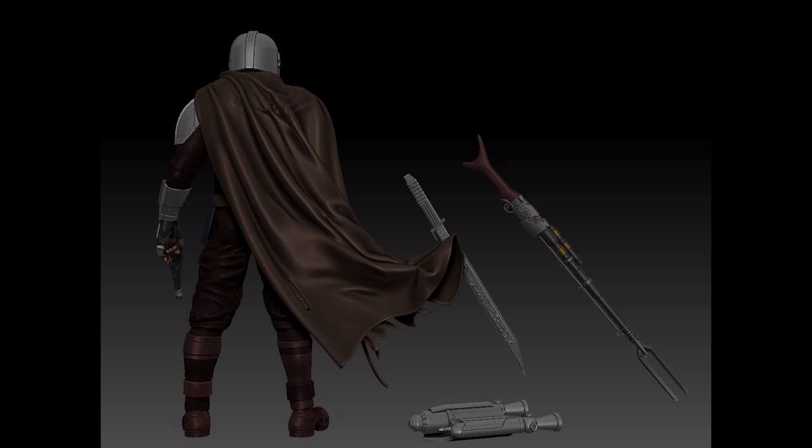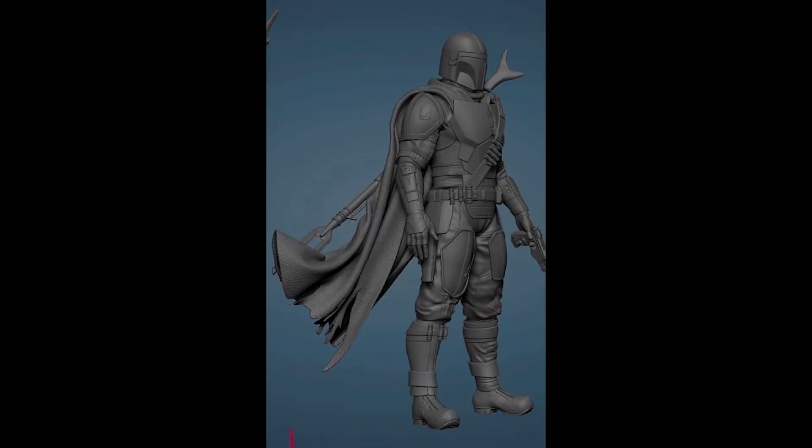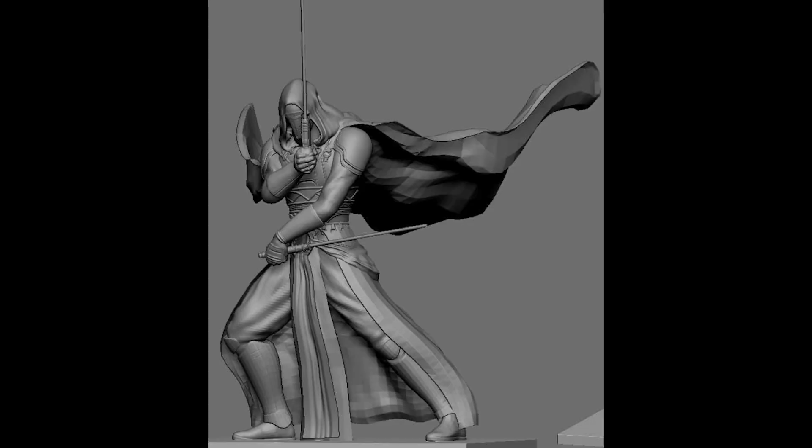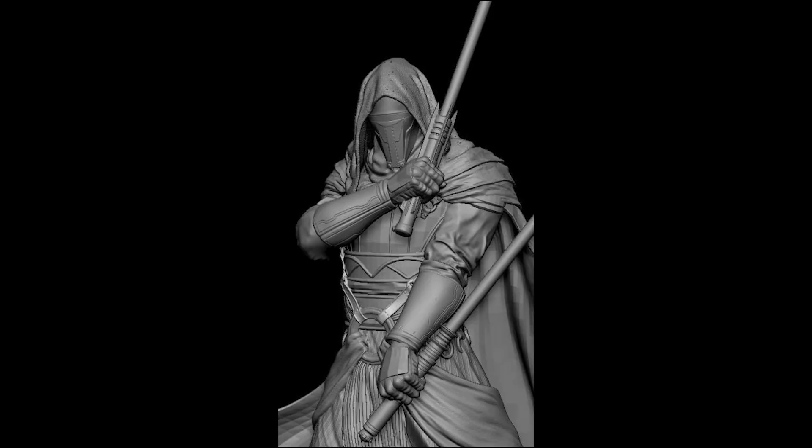Next, we have some sculpting updates for their Mandalorian. And another sculpting update for the Revan 2.0 — or maybe 3.0. Not sure if the change of color will be considered 2.0.